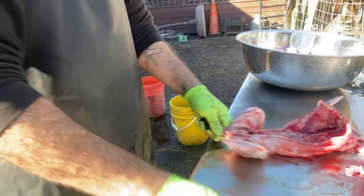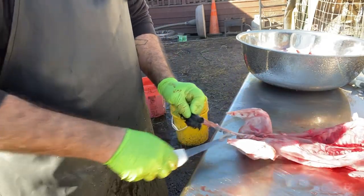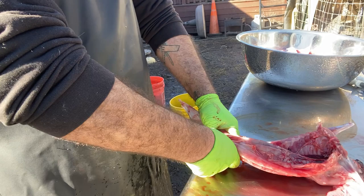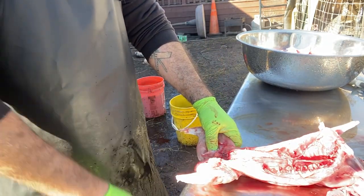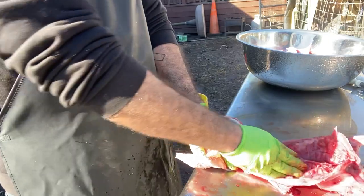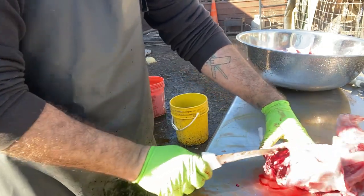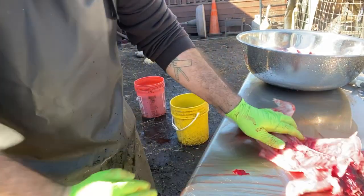Make sure everything is nice and clean. I like to put these guys on ice for three days — kind of an ice water in a cooler situation. The reason behind that is it gives the meat a more tender texture, because remember there is no blood-letting when you dispatch a rabbit, so all the blood stays in the flesh. When put on ice, that gets drawn out of the rabbit so you get more tender meat.